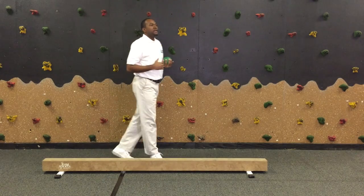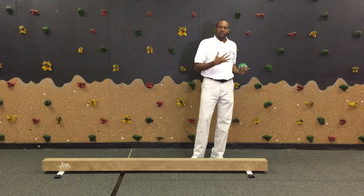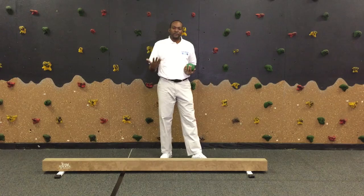What I recommend for all these steps is to assist the child if necessary. I would recommend staying within close range, especially for the backward movement, which is a little bit more challenging, especially if the child is starting out for the first time.